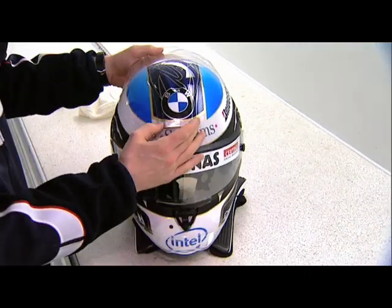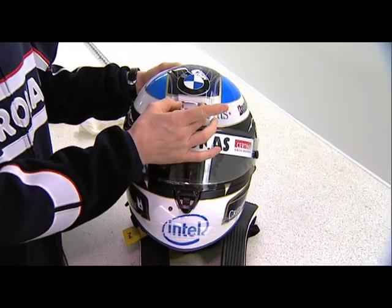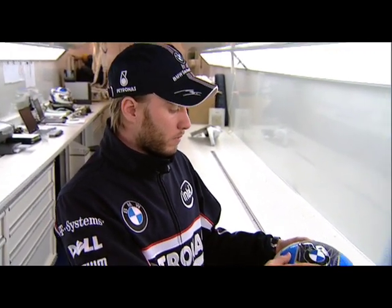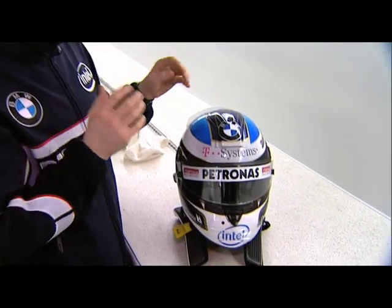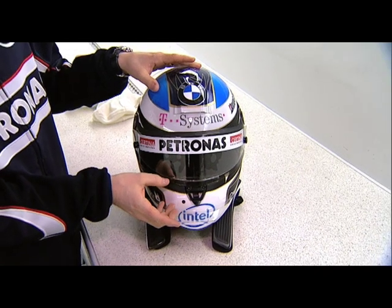You can easily see that there's quite a big air intake here on the top, which is closed a little bit at the moment, which I usually do for winter testing, as it's quite cold. And this system delivers air for the whole head — not only here, it's even delivered to the front, so I get some fresh air.